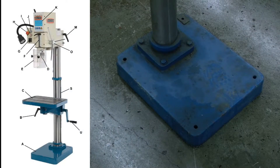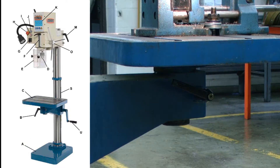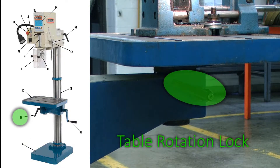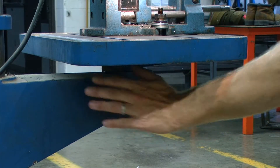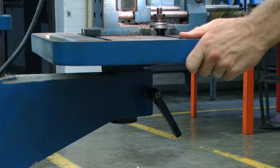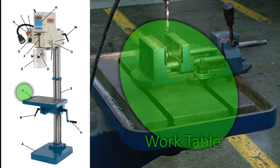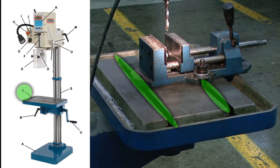At the bottom of the machine, we have the base, which will support the rest of the drill press. Below the work table, we have the table rotation lock. By loosening this, it allows us to rotate the table. Above the table rotation lock, we have the work table. On the work table, there are T-slots which allow us to install vices and other appropriate attachments.